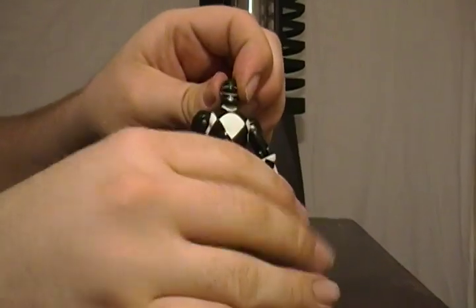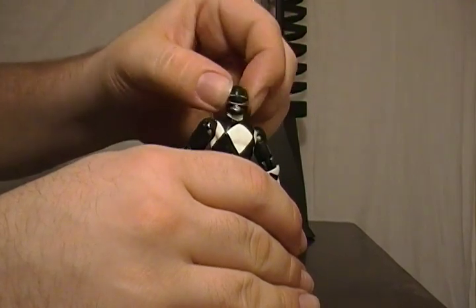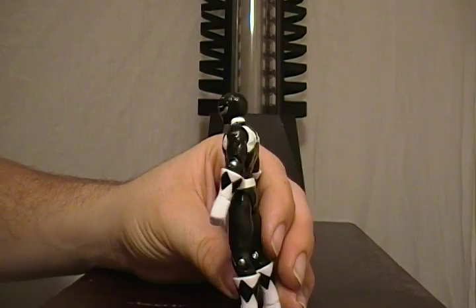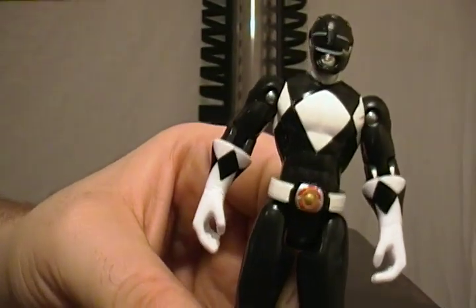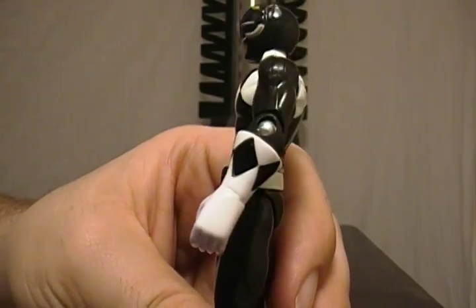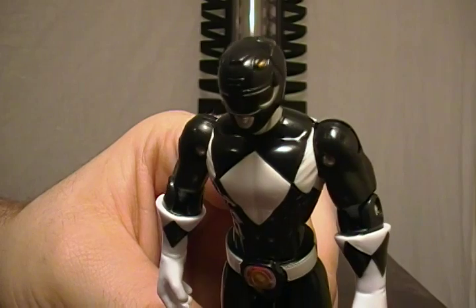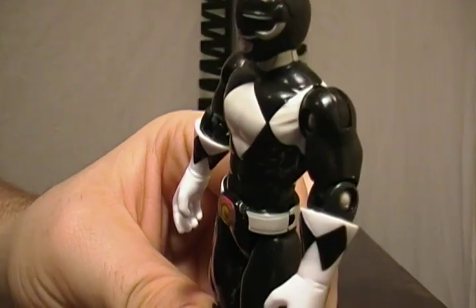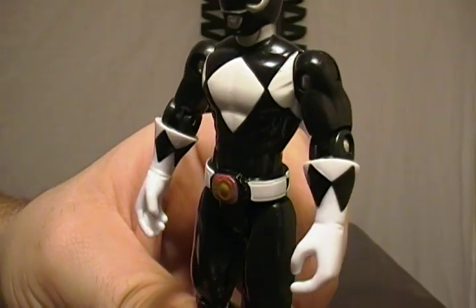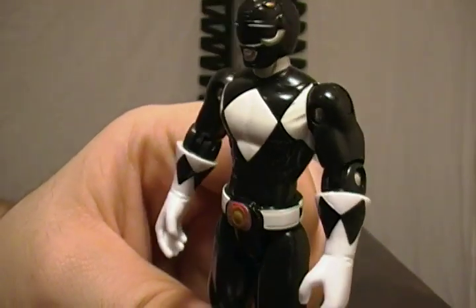I do notice that with the thicker neck, it doesn't seem to be able to rock to and fro and nod yes like the female Rangers can, apparently. They still have the metal rivets as seen on the other male Rangers at the joints, which are rather distracting. As we covered with the female Rangers, they have colored plastic instead of metal rivets for their joints. One thing I actually like: the black shoulder joints that were always distracting on the other figures work well here because this is the Black Ranger — so they don't take away from the figure at all.